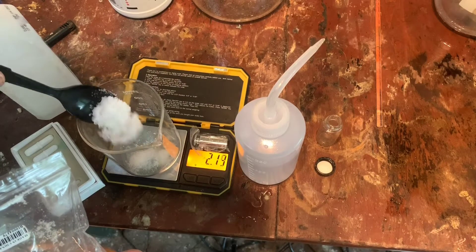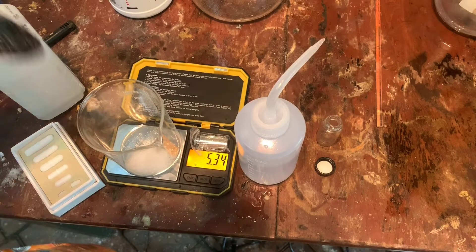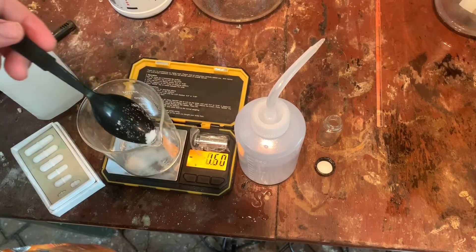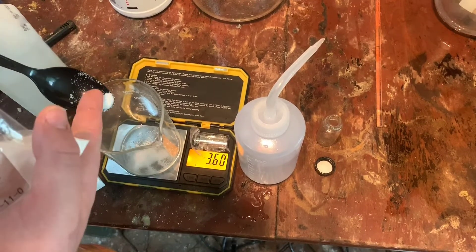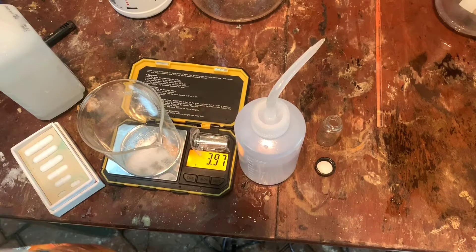I'm going to get four grams of potassium iodide. There we go. That's close enough.